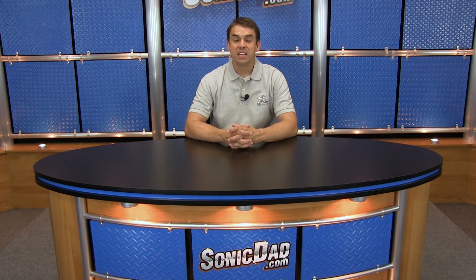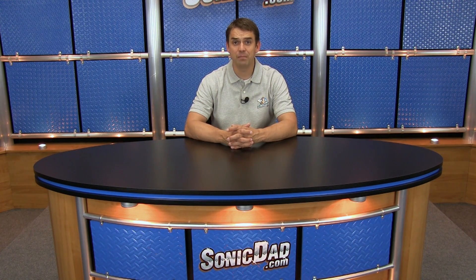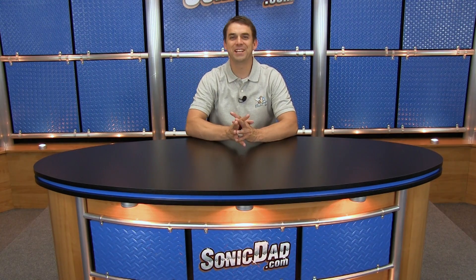Folks, if you like what we're doing, do us a big favor — like us on Facebook, follow us on Twitter, and check us out on Instagram. You can find us on Pinterest. We're literally every place. We're really excited about what we're doing, we're just getting started. So from all of us here at Sonic Dad, I'm Abe, signing off. We'll see you next time.